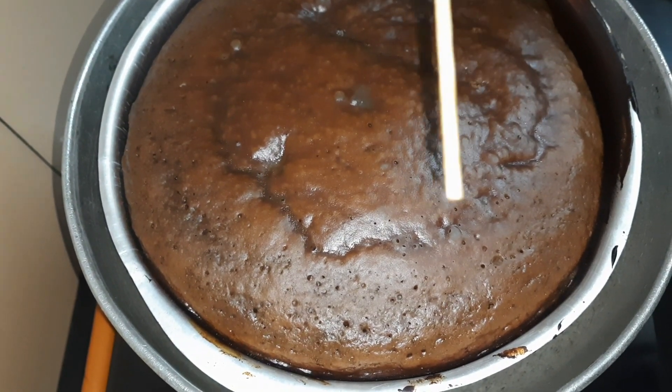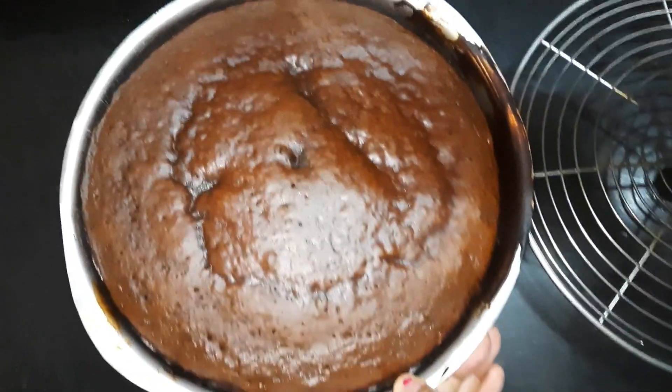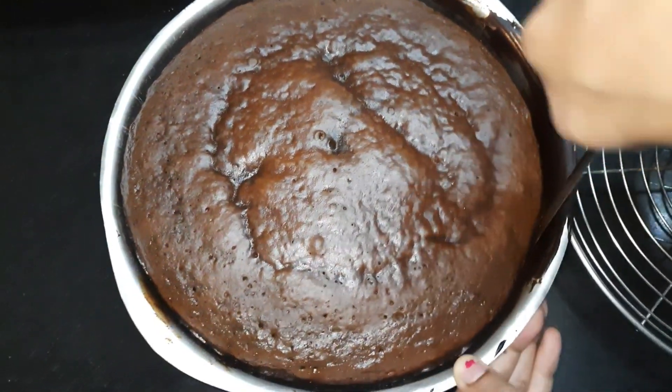Our cake is ready — nothing is sticking to the toothpick. After it gets cooled down, we'll remove it from the sides like this and demold it.